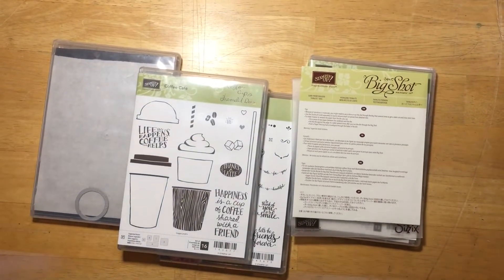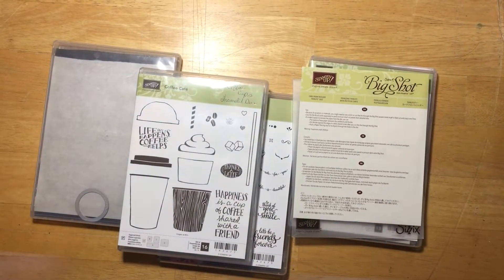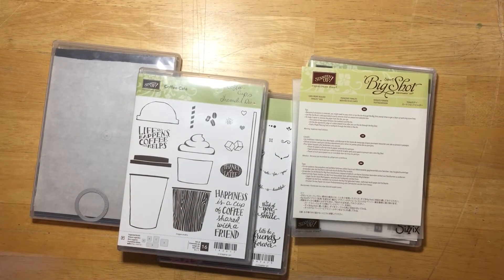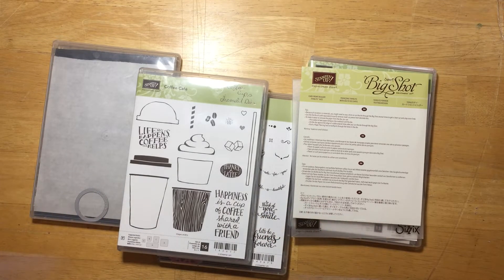Hi everyone and welcome back to my studio. Today I want to share something a little different than a card or project. I want to talk today about organization. I see a lot of questions posted on various groups about how do you organize your dies, your paper, or this or that. I'm in a very small craft room so space is very valuable to me, and today I want to share how I store my dies for my big shot and keep them organized.